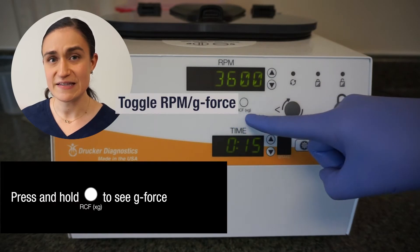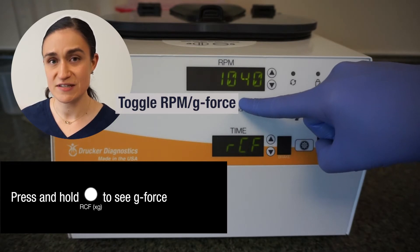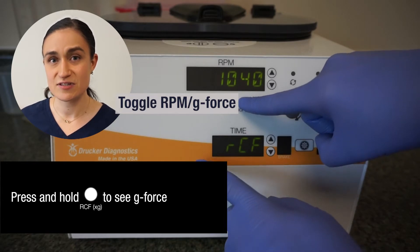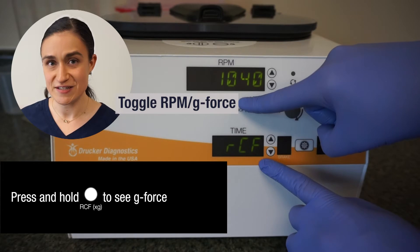Underneath the RPM screen is the RCF XG button. This button will toggle the RPM screen to show G-Force instead. I can tell that it's showing me G-Force because the screen on the bottom will have the words RCF displayed in it.